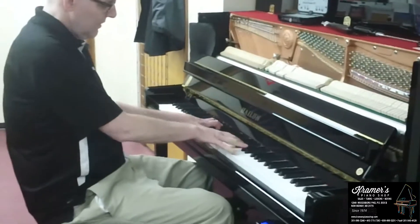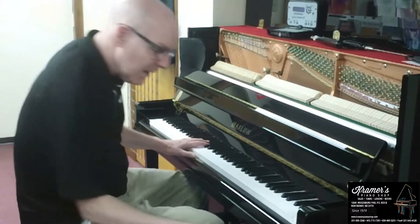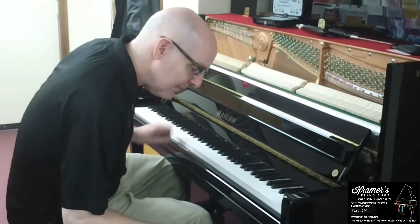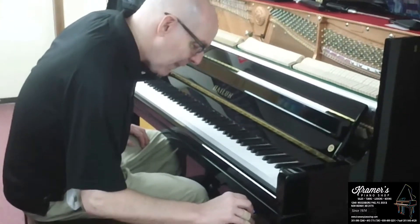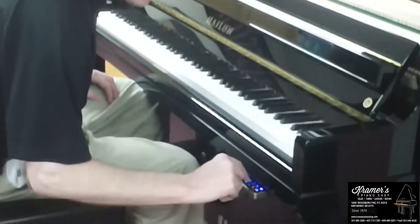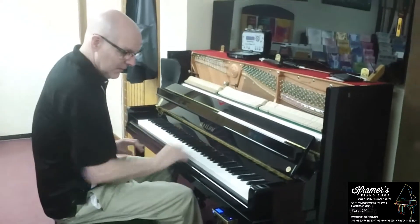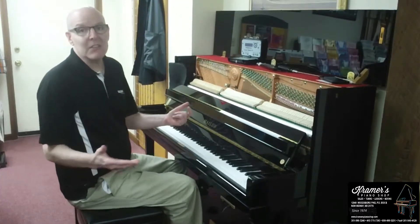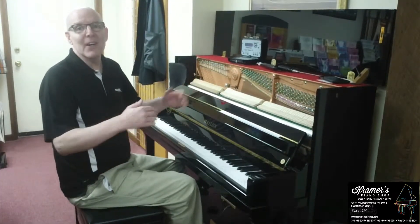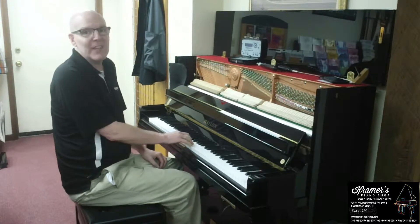You can silence your piano part and then play different sounds on here. What it's really good for is practicing at night when you don't want to wake up the rest of your family or drive them crazy.